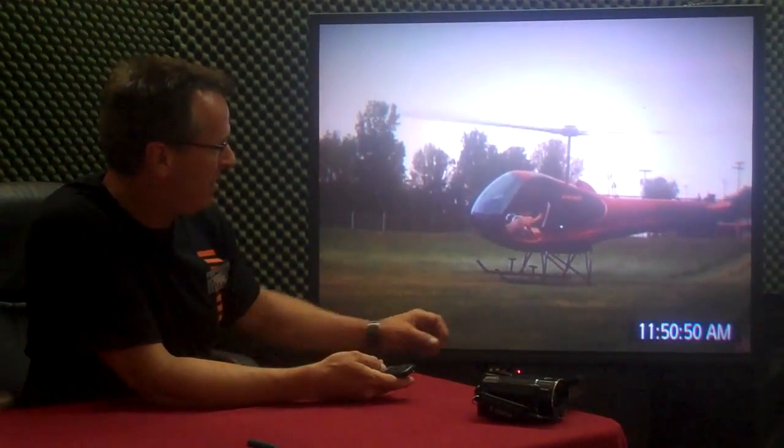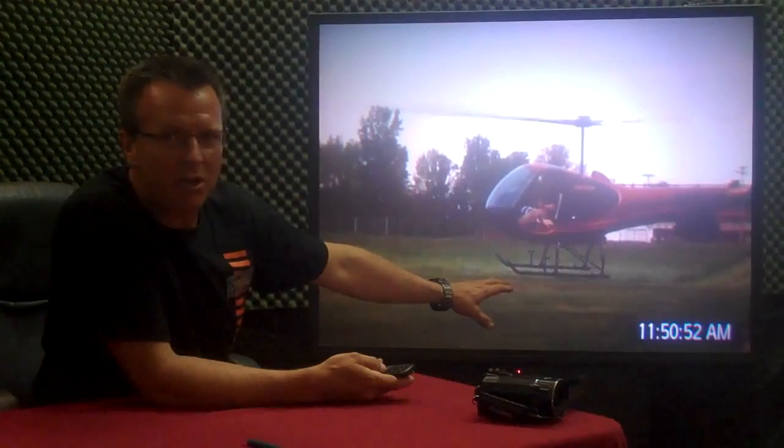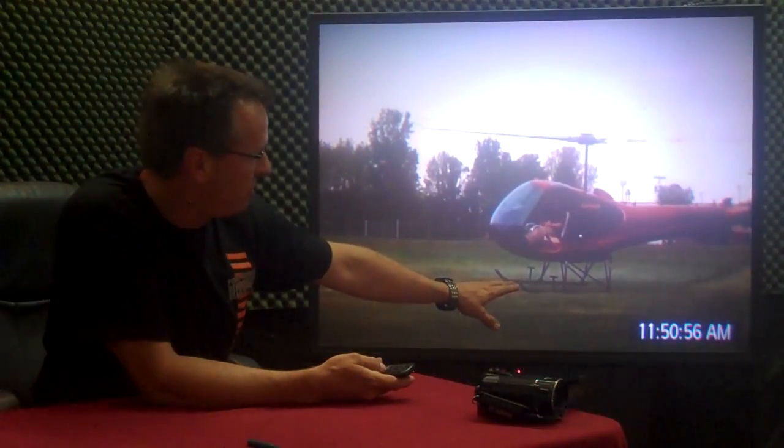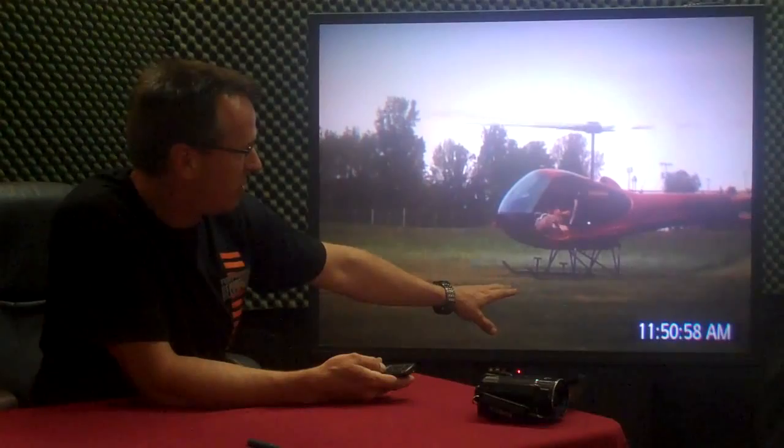Something one of the old timers taught me a long time ago is you have an air cushion somewhere around 6 or 8 or 10 inches from skid height down to the ground.